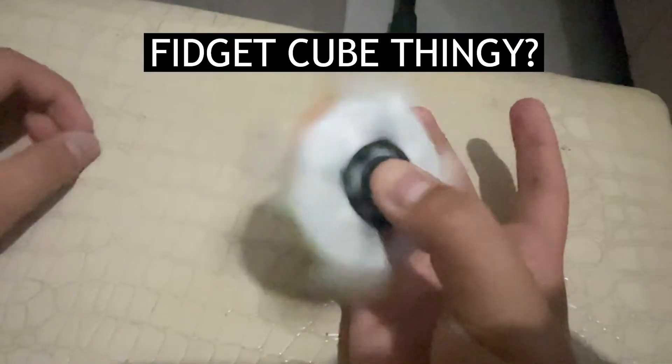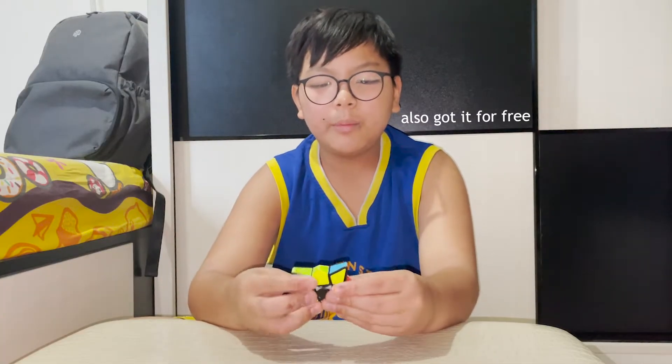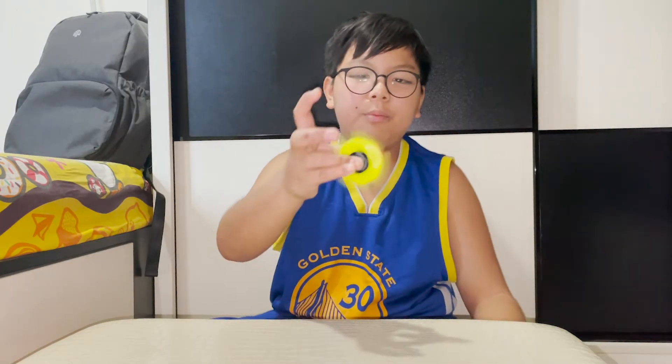And here's my fidget spinner cube. I have no idea what brand it is, and no idea why my mom got this. But shoutout to my mom — fidget spinner!